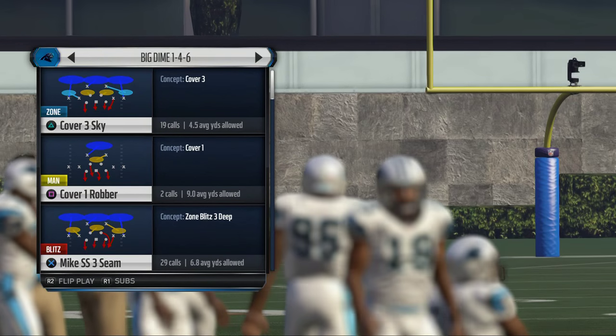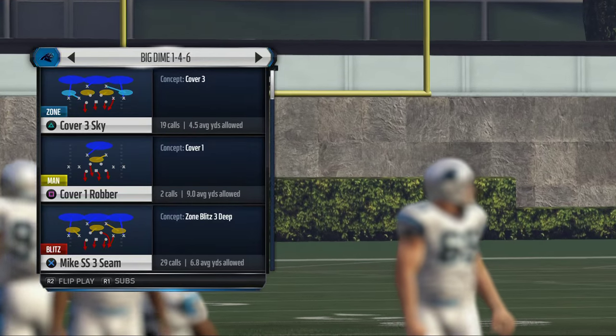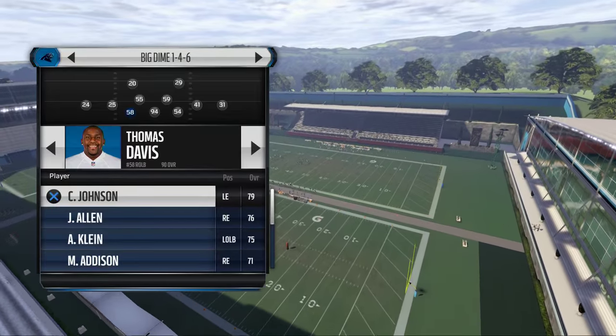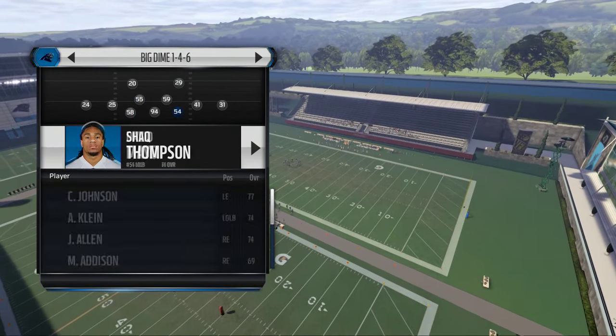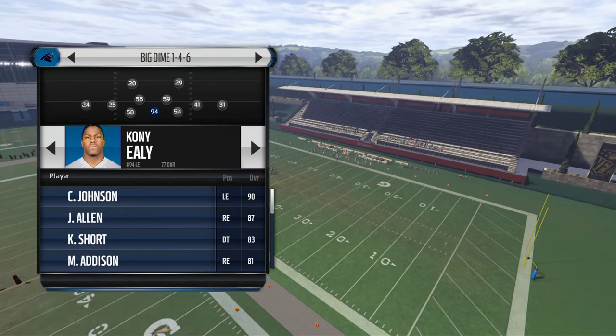Yesterday we talked a little bit about the cover 2 sink and how we like to use it as kind of a bend but don't break style of defense, similar to a cover 3 buzz. In today's video we're going to be breaking down how we like to use the Big Dime 146 overload for some man pressure.